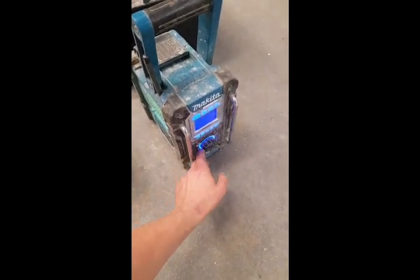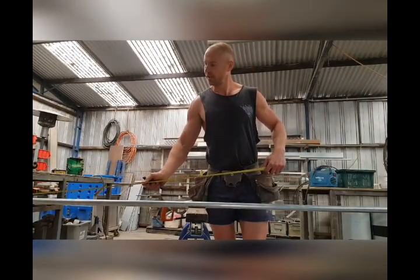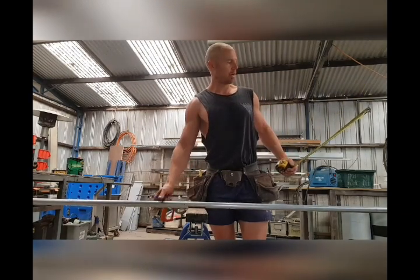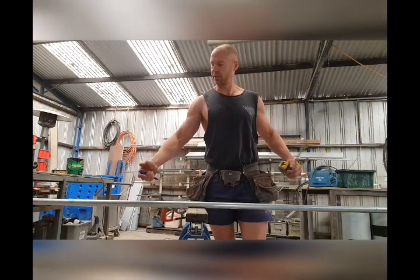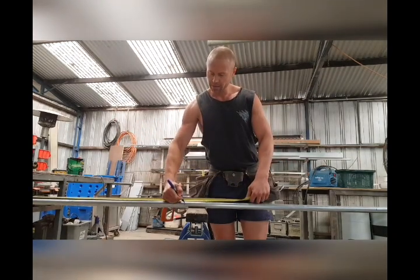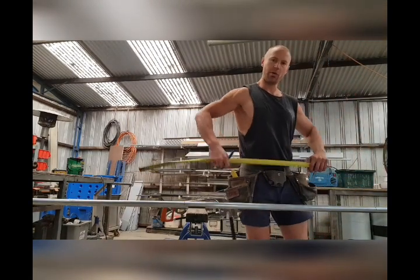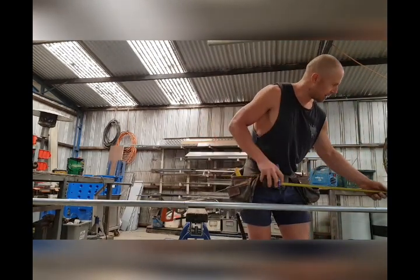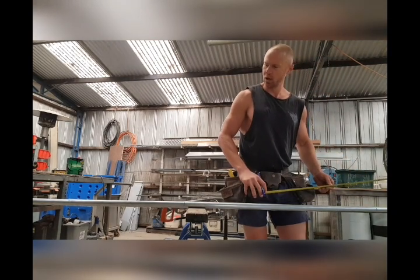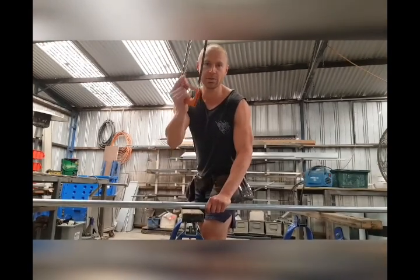And last but not least, we've got the Makita Boombox — very important. First thing we need to do is measure out our gel pipe. This is actually a three-metre length, so we've got three barbells, so obviously we want metre lengths. So we go one metre, two metres, and by right we should be left with one metre — 900mm. The old 100mm trick gets you every time. Now it's time to get your hacksaw and start cutting.